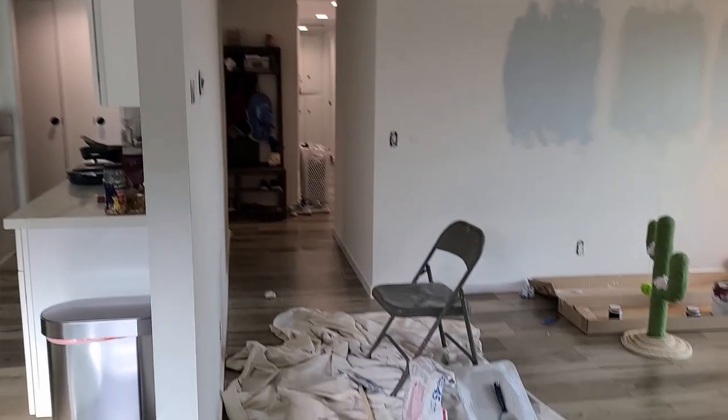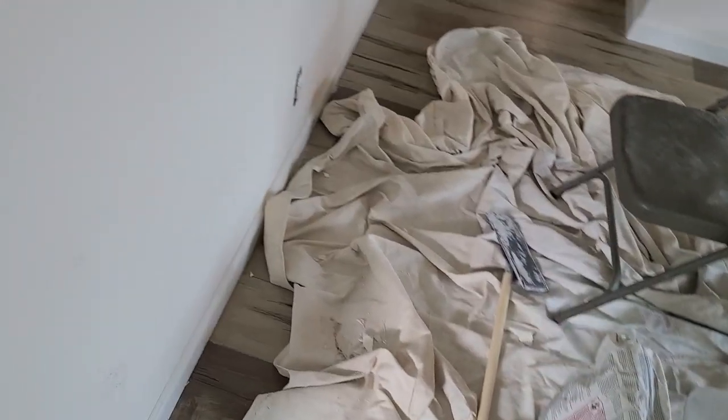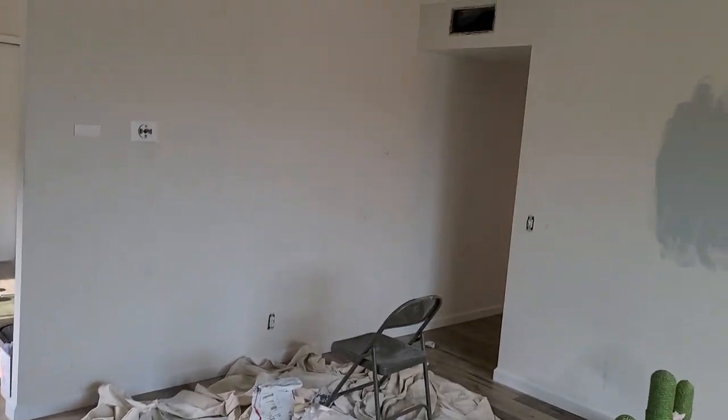Still using the Sheetrock 45 with the hawk and good old sandpaper. However, the prep is not perfect. There will be textures, but very happy with where we are currently at. Let's remove all the outlet switches and vent. Let's start painting.